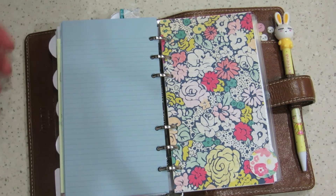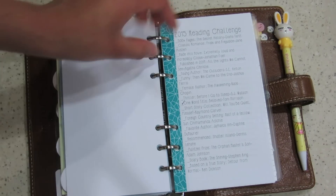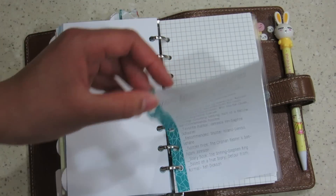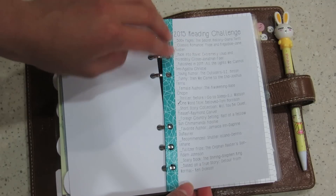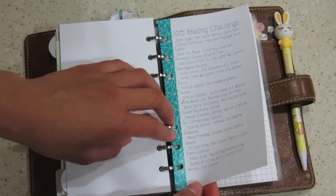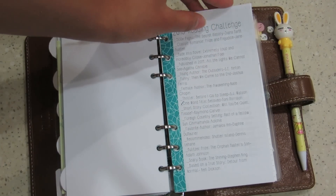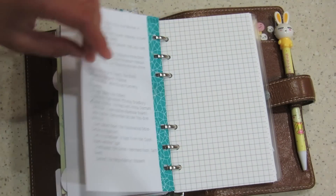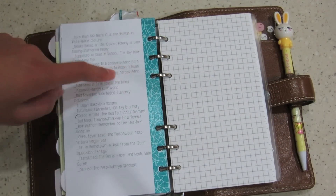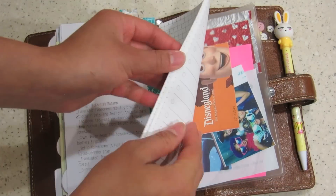Then we come to my last divider, which is really pretty paper again. I have this 2015 reading challenge here — slit holes. These are just books that I want to read. I haven't really been able to do anything except schoolwork this entire year, and my weekends have been really, really busy, so I haven't really been able to read. But I am getting on this list. And the rest of it is just filler paper.